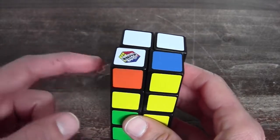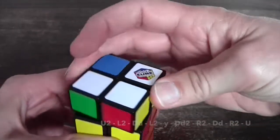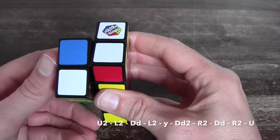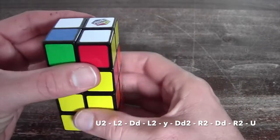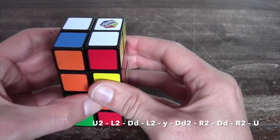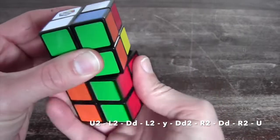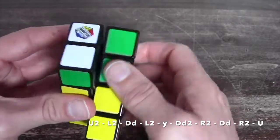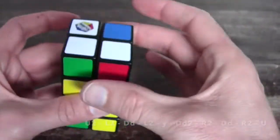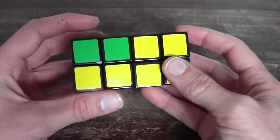When the unsolved pairs are on the left side, you hold them there and perform the following algorithm: U2 — 1, 2 — L2 — 1, 2 — double D, L2, then you flip the cube, perform U2 — 1, 2 — R2 — 1, 2 — double D, R2 — 1, 2 — and then U to finish it up. As you can see, all of your pairs are now solved.